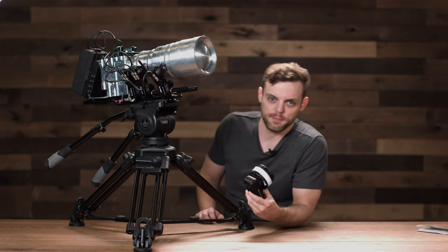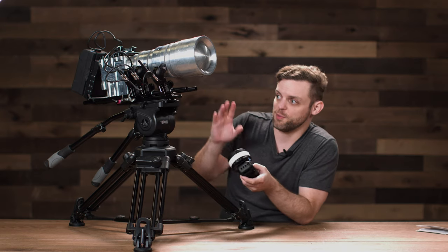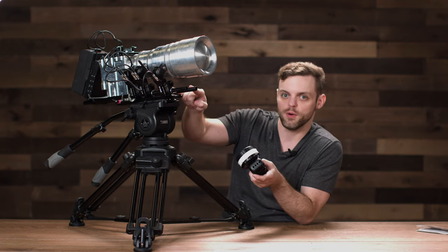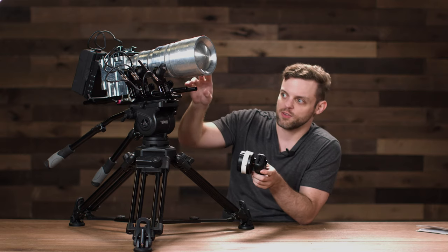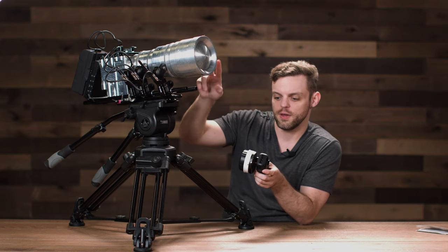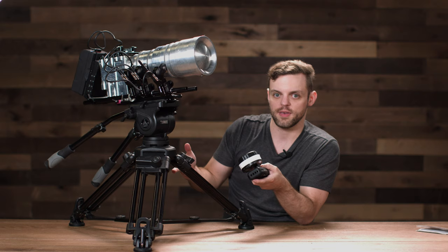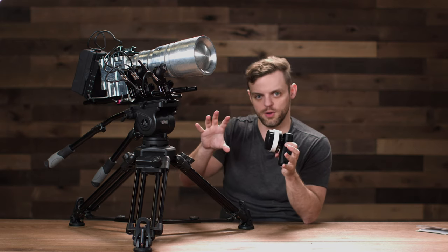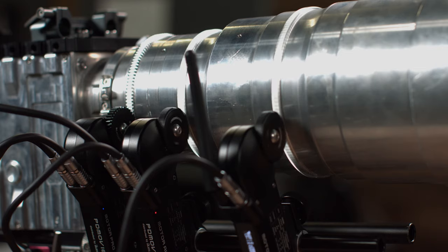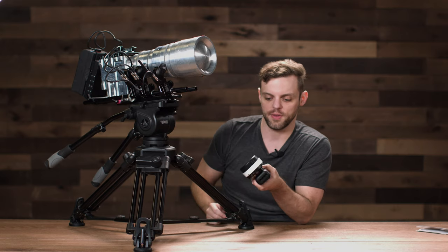With this system, you can connect up to six motors to the controller. You can control two motors as long as they're set to the same color — so two red, two blue, and two green motors, all controlled simultaneously. This is perfect for a 3D rig with two lenses where you want them to do exactly the same thing: dual focus, dual iris, and dual zoom all working at once.